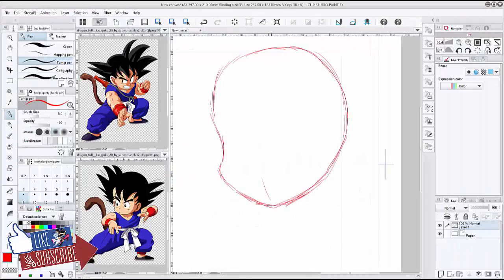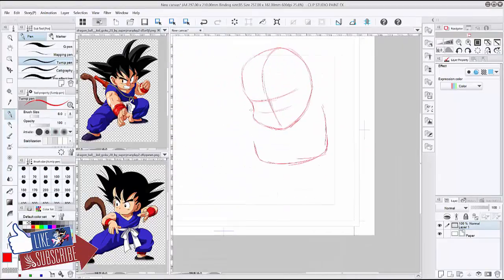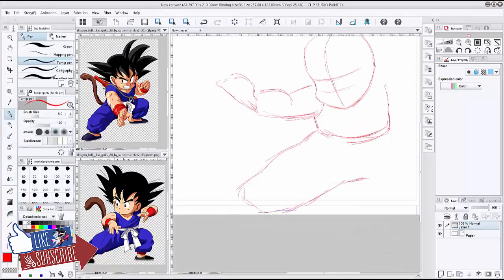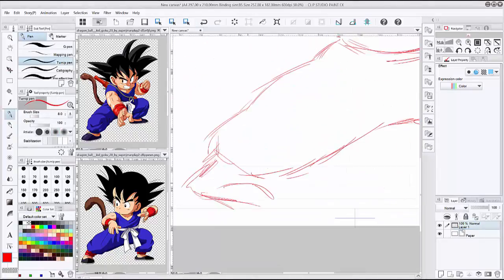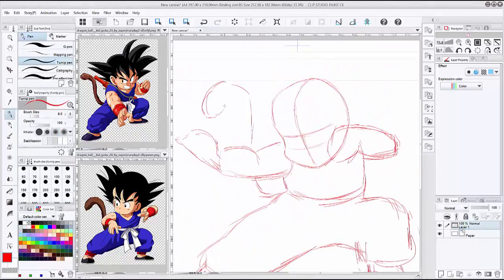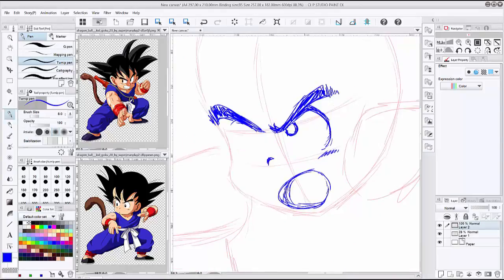Hey guys, it's Vess and today I am back with another fan art. I'm doing a fan art based on Goku. The reason why I did Goku is because my husband and my brother have been watching Dragon Ball — like the beginning of how Dragon Ball originated.